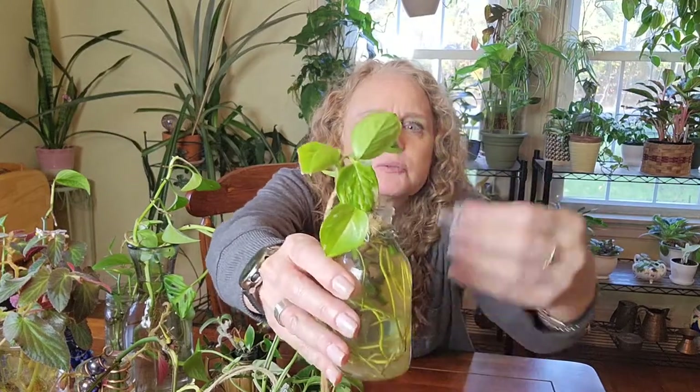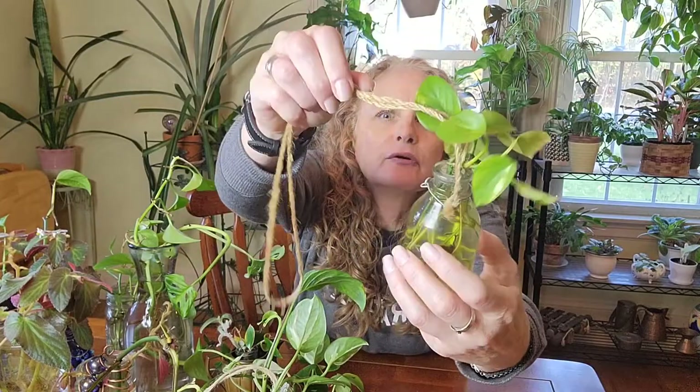First up is this cute little hanging planter I got at a craft store in Bar Harbor, Maine. It's just a small bottle with wire twisted around it that holds it to a piece of rope so it hangs. I have a couple of pieces of golden pothos rooting in here — look at those roots, that tells you how long they've been in there. I need to change the water probably today.